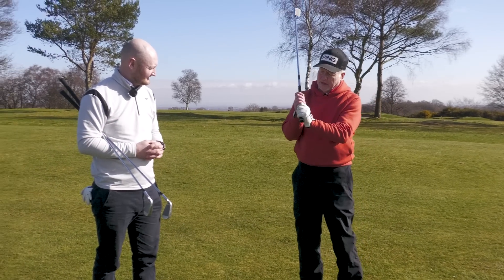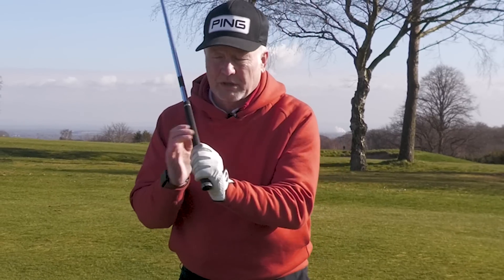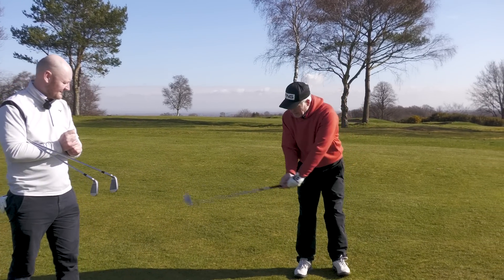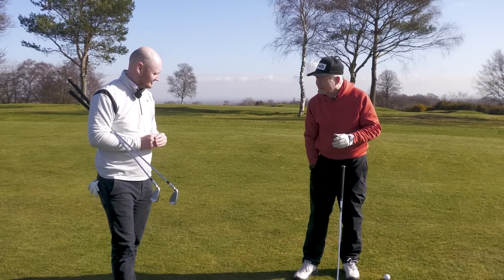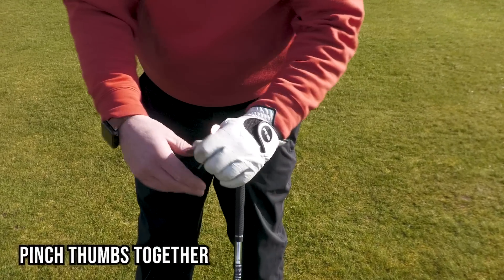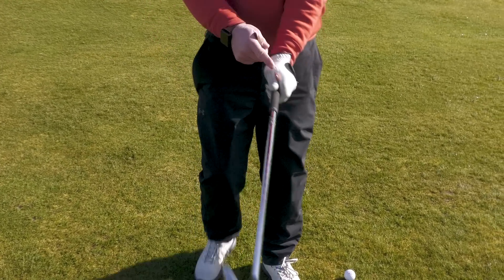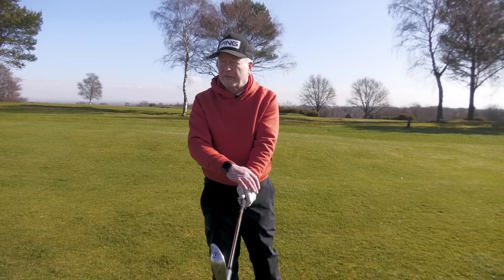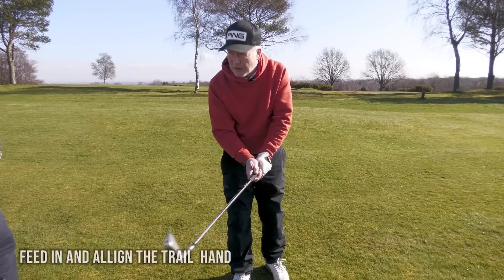Some players will do a baseball grip, but the Vardon grip — named after Harry Vardon — the overlap, where you just piggyback your little finger, is what I'd recommend to most people, because it gets that speed. For hand alignment, a simple tip: I've got a couple of two-pence pieces. I pinch one between my thumb here and align it on the handle with a little twist to the right — that V is lined up to my right shoulder. Then I feed the trail hand in and align that too, so both hands are working with each other.